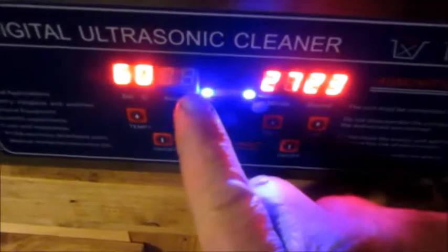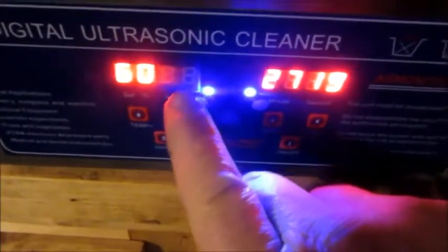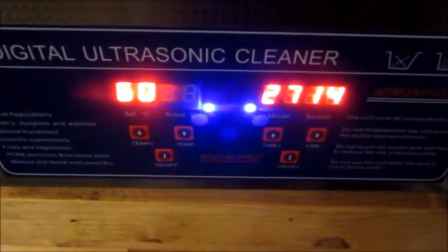This is the temperature — 60 degrees C is the set point. I knocked it down to 46 to add in more solution, so we'll be going back up.